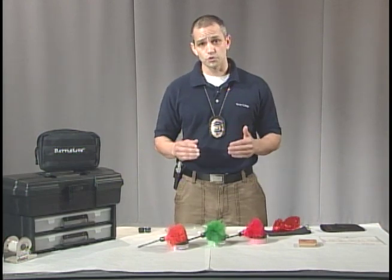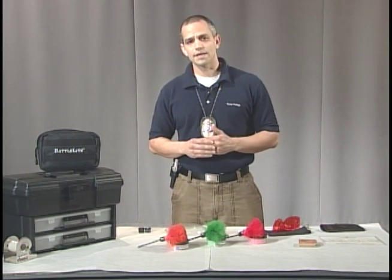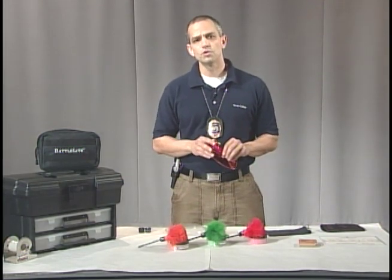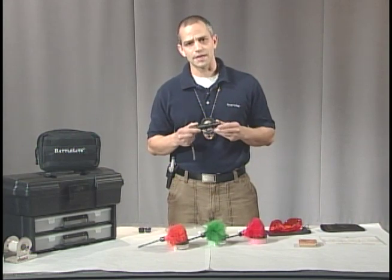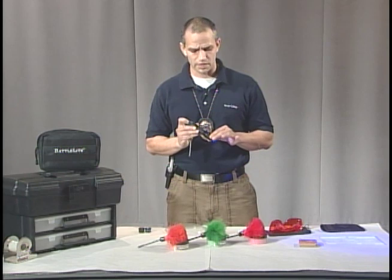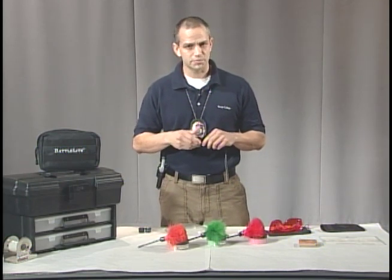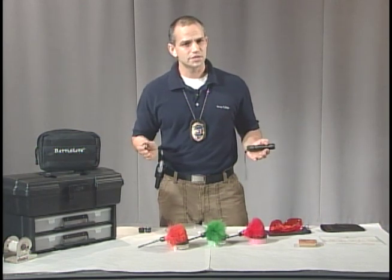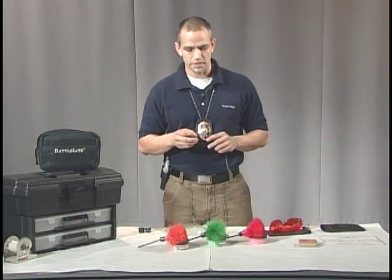We're going to use a UV light — an ultraviolet light — and we're also going to use a blue light. For the ultraviolet light, we don't need goggles to filter out the light, but for the blue light, we will. The light we're going to use today is called the battle light. I like it because it has a plunger at the end to turn it on, a dim switch, and you can change the tips — so you don't need to carry around several different lights. You can just take the tip off and use whatever light wavelength you need.